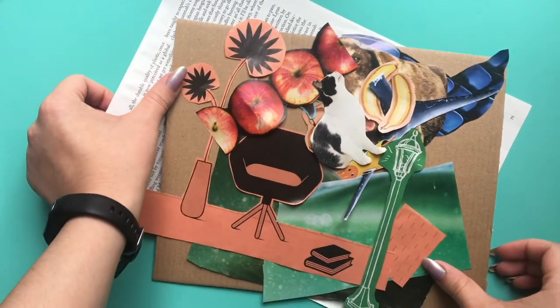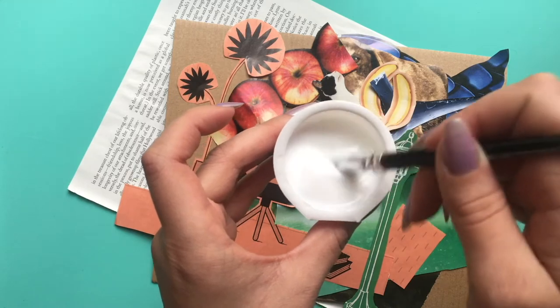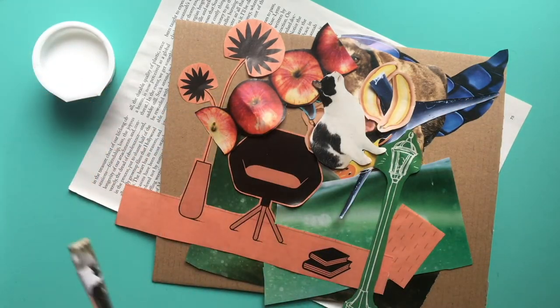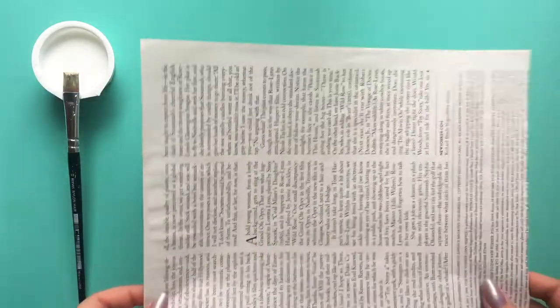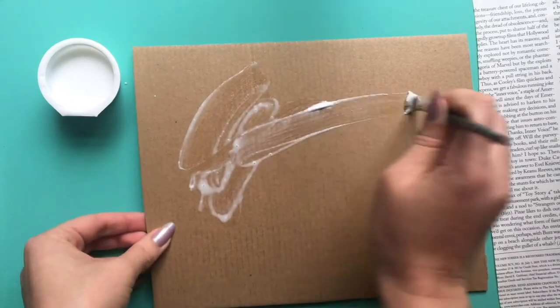Now that we have all of our pictures picked out it's time to get started. In a small disposable cup mix together three parts glue to one part water. Your mixture should be thin enough to use with a brush. Get out your cardboard and cutouts and start collaging.